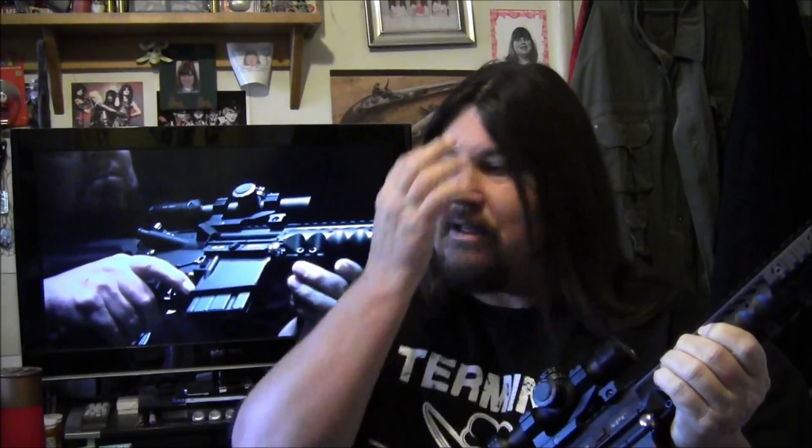Once I fired off that round, the casing was wedged inside the chamber and I had one hell of a time trying to eject those casings. I also asked anybody that knows about these rifles if they could give me some suggestions as to what the issue was. I want to thank everybody that gave me suggestions — there were some very good, very thorough suggestions of what to do, and I did everything you guys suggested as far as trying to troubleshoot the issue.